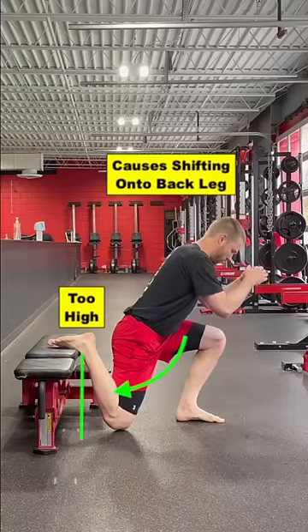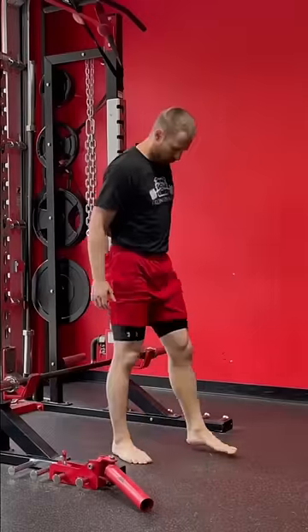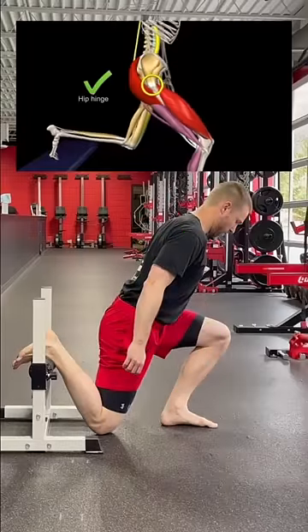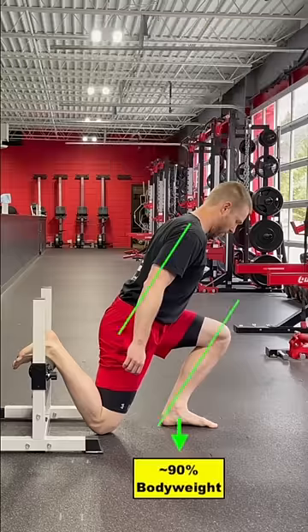If your back leg is too high, it can lead to you shifting too far back. To keep the emphasis on the front leg, you can use a small stack of plates, a bar setup within a low rack, or a roller setup to a low height. This allows for an ideal balanced movement where you can move well, keep your core stiffened, and end up with your shins and torso aligned.